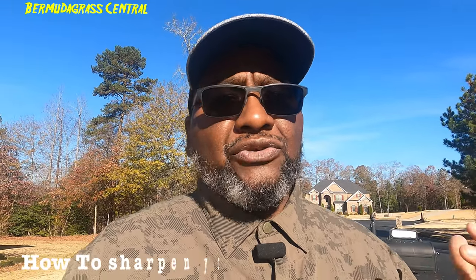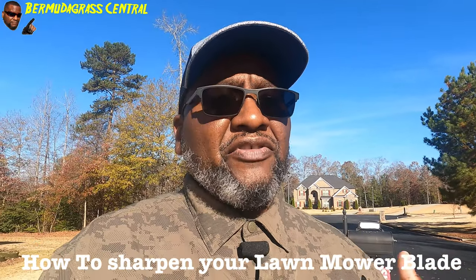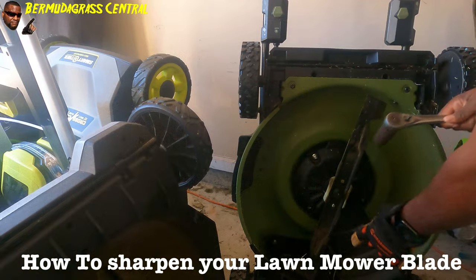Welcome back to Commutograph Central with BYD guys. Today in this video I'm simply going to show you how you should change your blade, or take it to a lawnmower shop and have it sharpened by the pros.